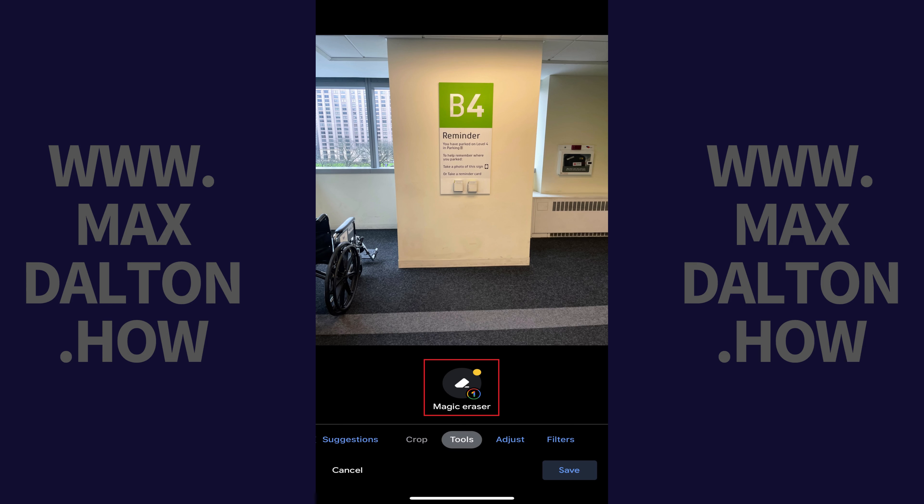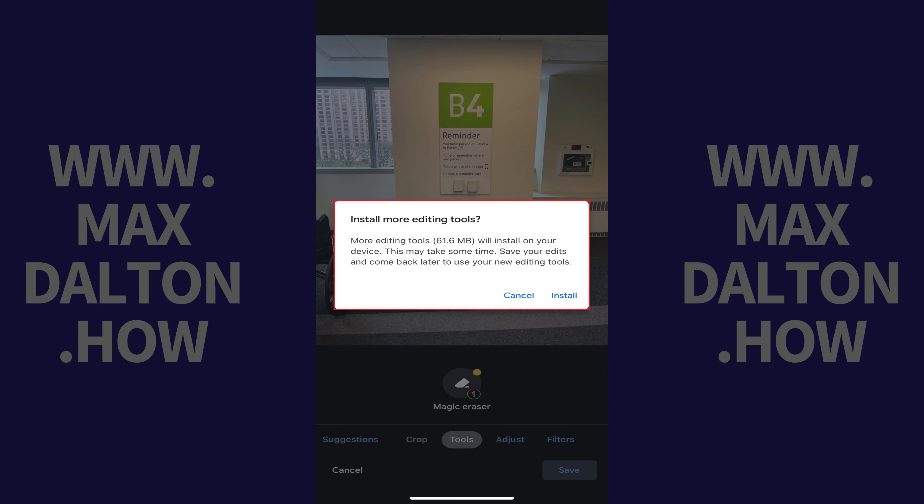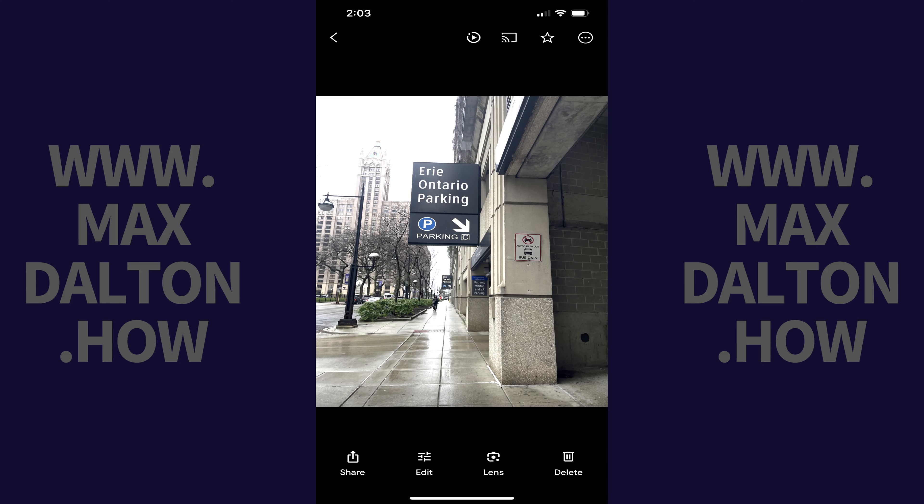Step 4: Tap Magic Eraser. If you haven't used Magic Eraser on your iPhone before, you'll likely see a window letting you know that you need to install more editing tools on your device. Tap Install if you see this message. Wait a few minutes, reopen the Google Photos app, and then navigate to a photo you want to use Google's Magic Eraser feature on.